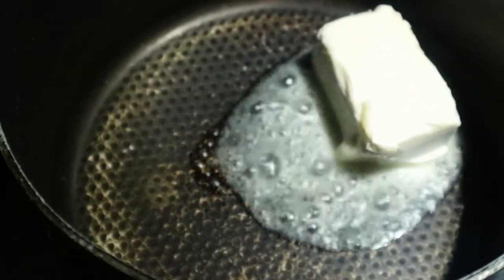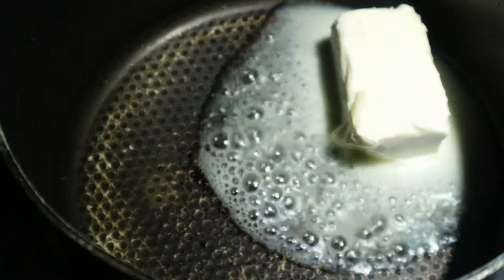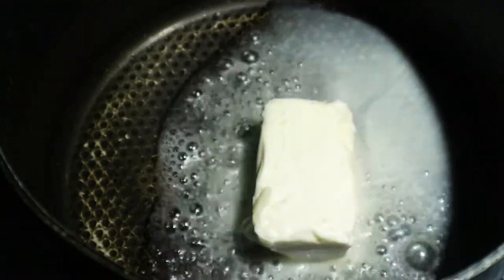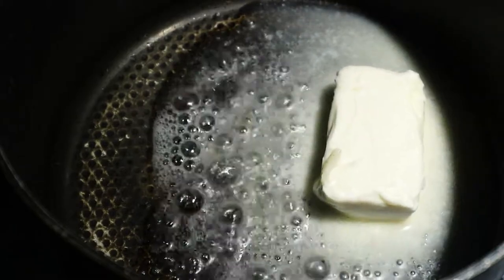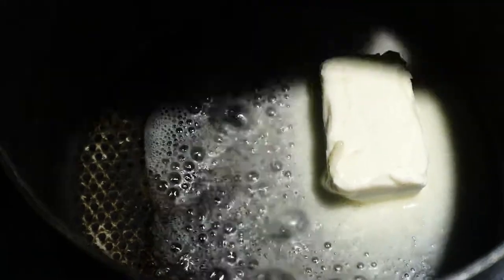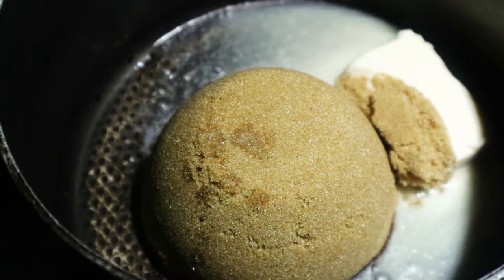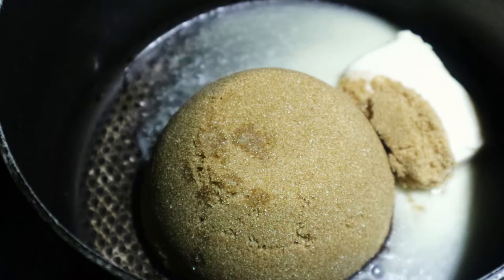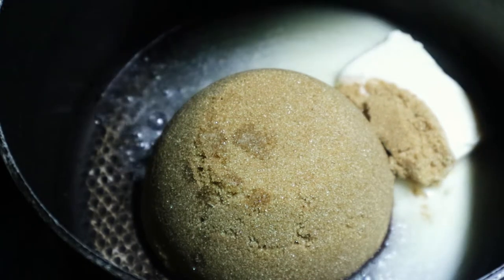Now onto the caramel. We have our butter in our pot and we're just going to let that melt down, swirl it all around, make sure it gets all over the pot. This is actually my first time making caramel ever — usually I just use caramel syrup — but I want to make a salted caramel so there's a little bit of sweet and salty, plus a little tartness from the Granny Smith apple.